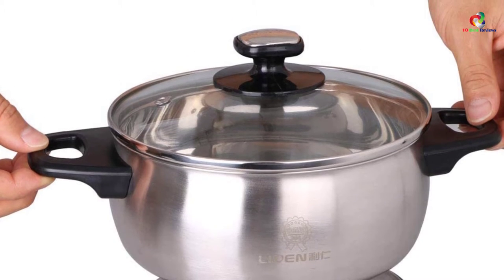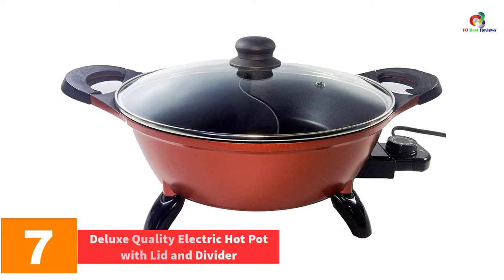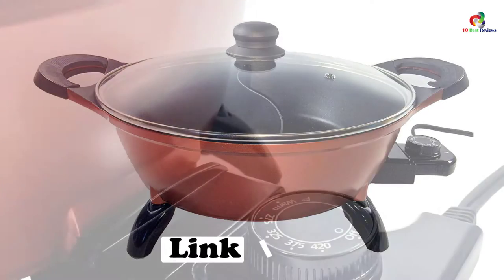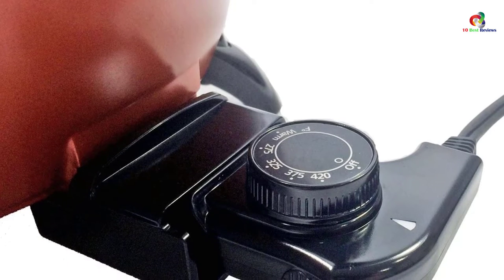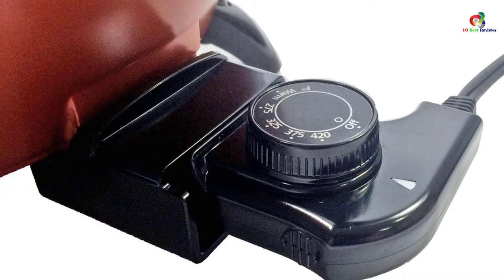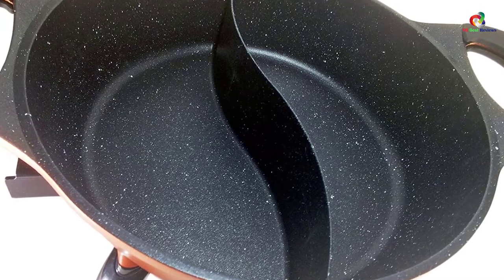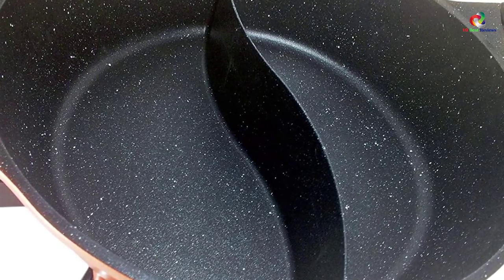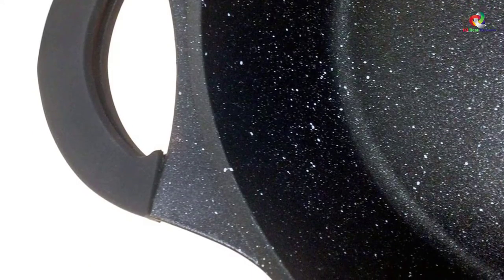At number seven we have the Deluxe Quality Electric Hot Pot with Lid and Divider. Get ready to serve great soups and dumplings with this electric hot pot. It has a capacity of four liters, making it ideal for parties and special events. The heating element distributes heat evenly, and the mineral coating makes it easy to clean. Non-slip pads on the feet keep it stable. One thing to note: some liquid may spill over if you boil vigorously, but otherwise this pot is definitely worth a purchase.